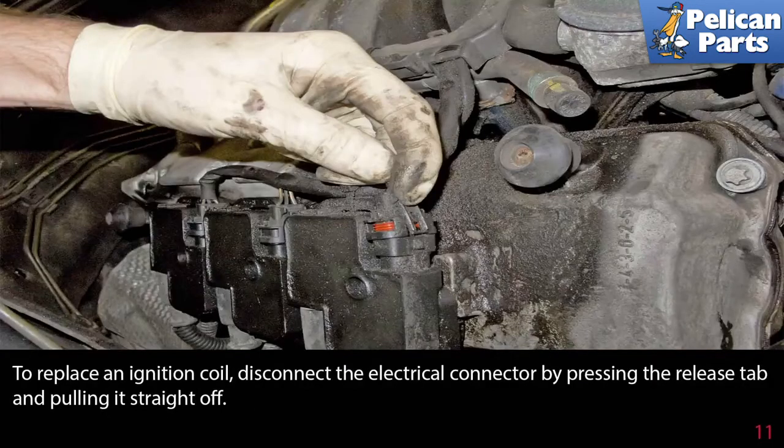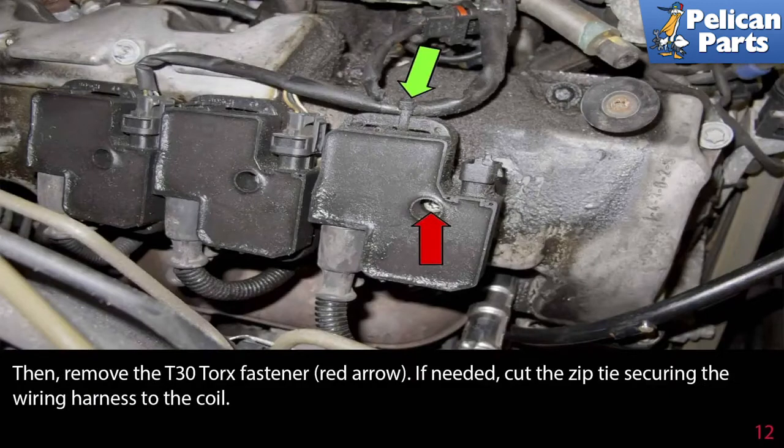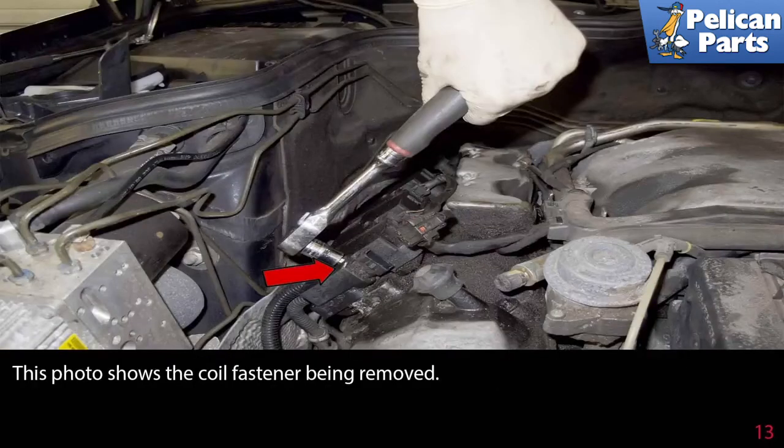To replace an ignition coil, disconnect the electrical connector by pressing the release tab and pulling it straight off. Then remove the T-30 Torx fastener (red arrow). If needed, cut the zip tie securing the wiring harness to the coil. This photo shows the coil fastener being removed.